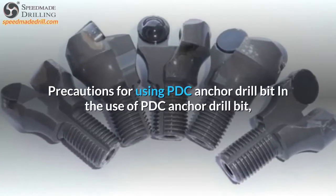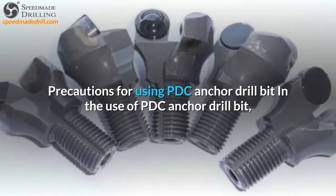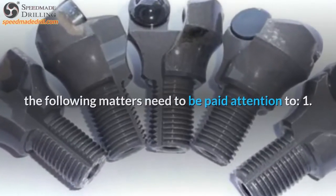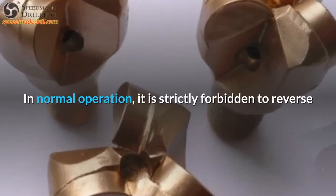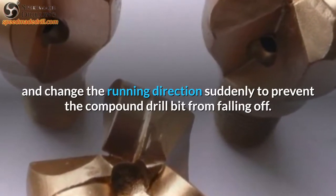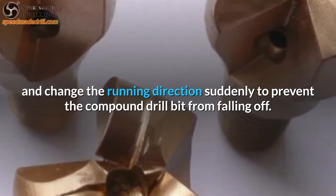Precautions for using PDC Anchor Drill Bit. In the use of PDC Anchor Drill Bit, the following matters need to be paid attention to. 1. In normal operation, it is strictly forbidden to reverse or change the running direction suddenly, to prevent the compound drill bit from falling off.